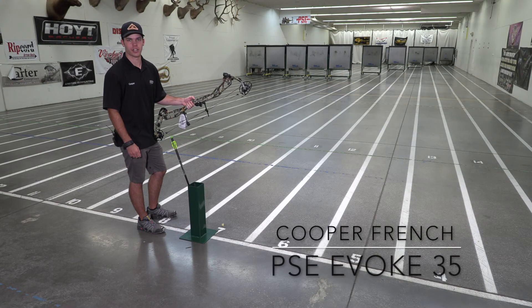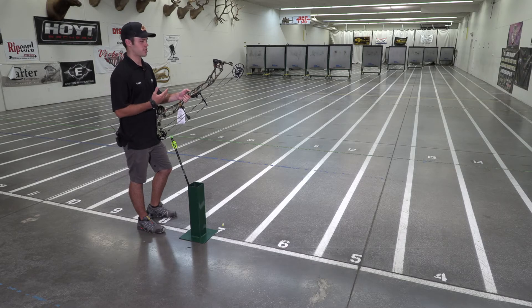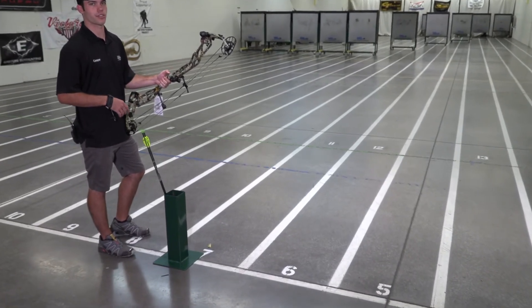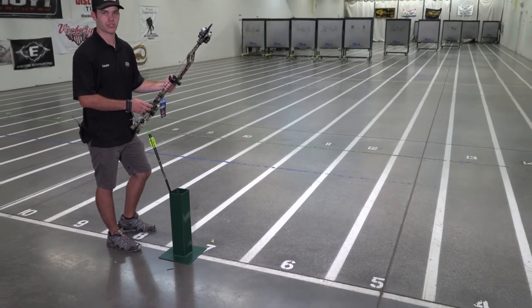Hey guys, it's Cooper French and today we're here at the Arizona Archery Club. I just want to take a moment to show you guys the brand new PSE Evoque 35. It's an awesome bow that comes in a 35 inch axle to axle, has a six and three quarter inch brace height, and a speed rating of 337 feet per second. This bow has two different cam options, as well as multiple different color options and camo patterns.